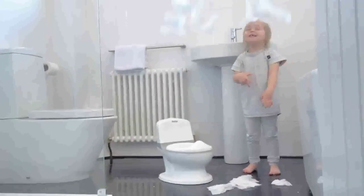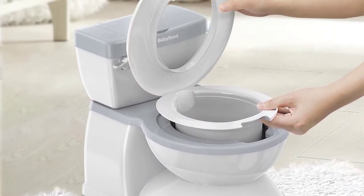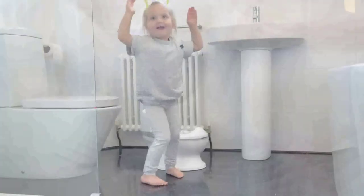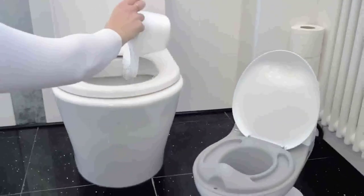Instead, a genuine flushing sound and magical color-changing stickers draw kids to the potty training toilet. The sticker remains black when the temperature is below 30 degrees, but the design is barely discernible at that point.